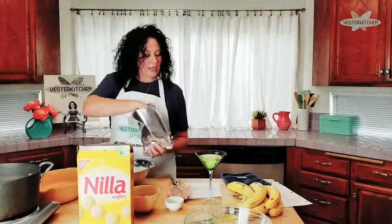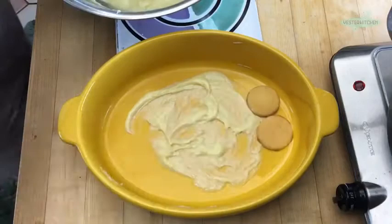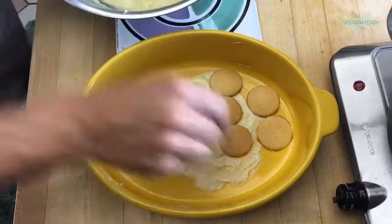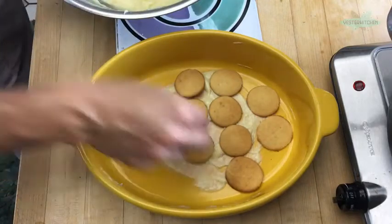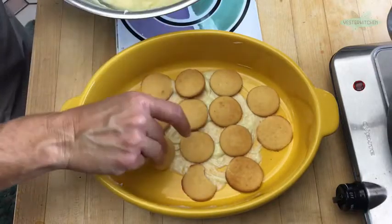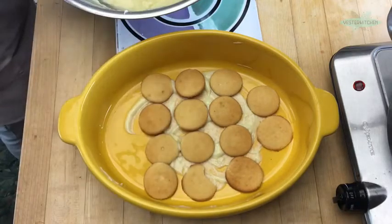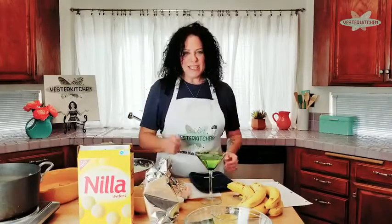Now we're going to take our vanilla wafers and cover the bottom. While I do this, let's talk about why this dish became so southern. The truth is, no one really knows. One story is that it was picked up in the south because southern get-togethers are big — family reunions, church socials, funerals, weddings, birthday parties. Banana pudding was delicious, very easy to make, and you can make it in large quantities. So that's one reason.